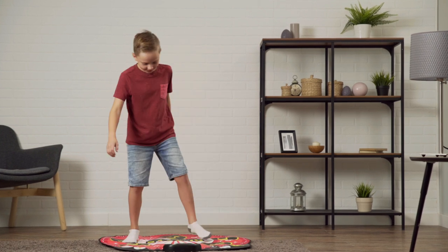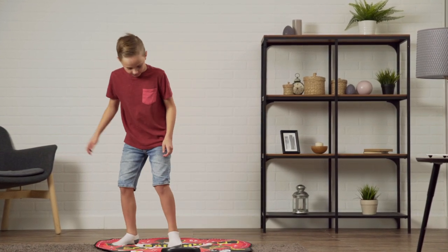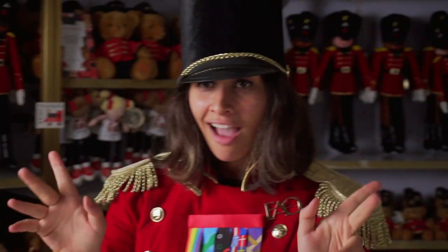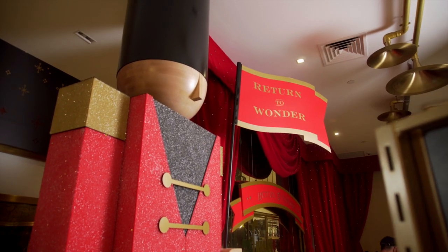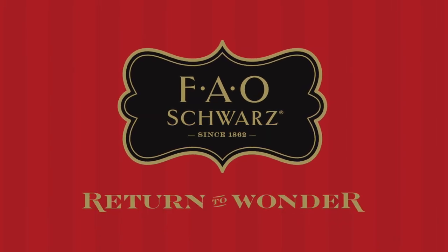Cut loose. Footloose with the Dance Mixer Rhythm Step Playmat by FAO Schwarz. FAO Schwarz — Return to Wonder.